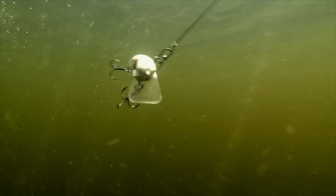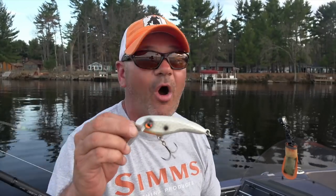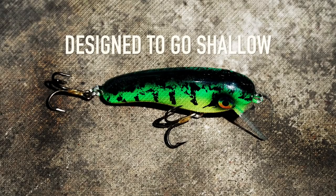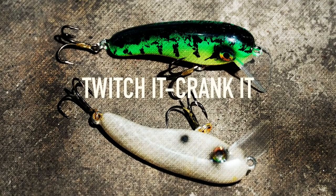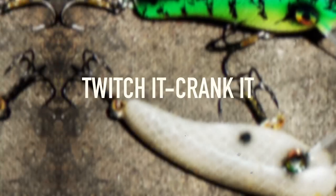I did throw this at the PMTT down in Cave Run, and I really like the action of it. You can run it real shallow, and white is always a good color here in dark stained water. It has a short lip that allows the bait to run in super shallow water — ideal for early spring muskies.